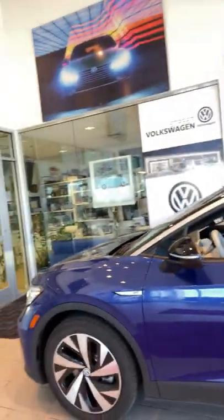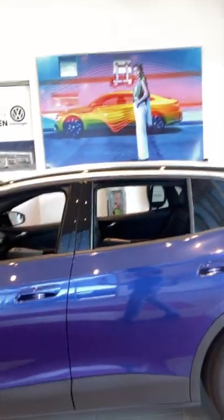Hey guys, Creature Street Volkswagen here showing you our brand new Volkswagen ID.4. So let's just take a look at it right now — seamless, edge to edge. It is gorgeous.